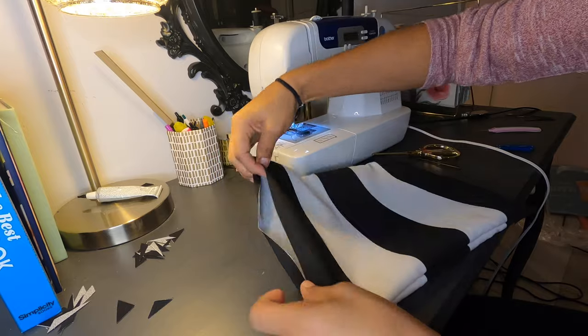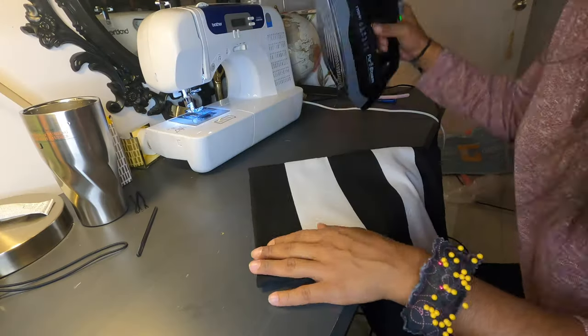Fold in the opening of the 5-inch hole that you left and make it match the rest of the pillowcase, then iron it flat.